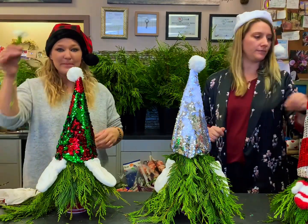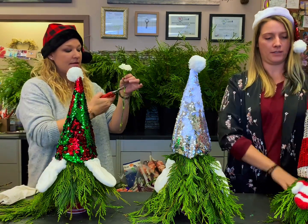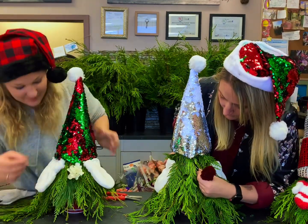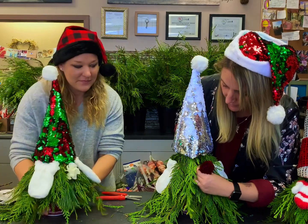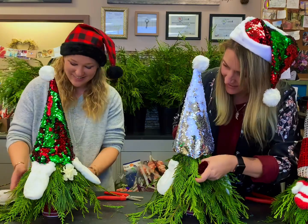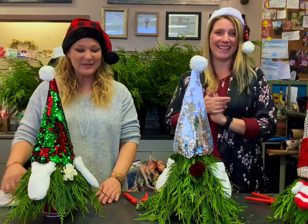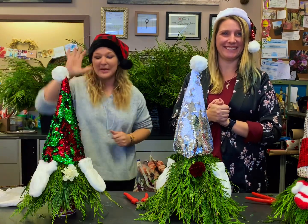The very last step — grab your flower. I like to fluff mine out a little bit, cut it kind of shorter, and just put it right in the middle. I love them — and it's my gnome! I hope everybody had fun making their gnomes. Thank you so much for watching and joining us — I appreciate it. If you like, you can send us pictures of what you made; that would be super awesome. Okay, thank you so much. Merry Christmas!